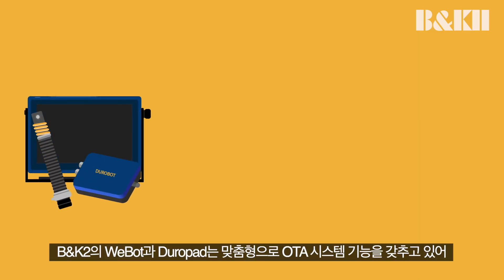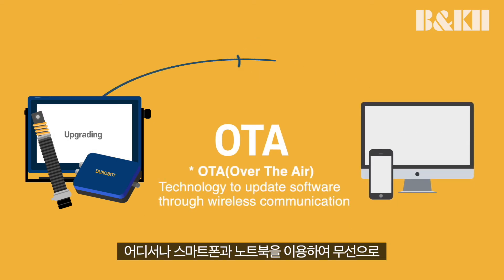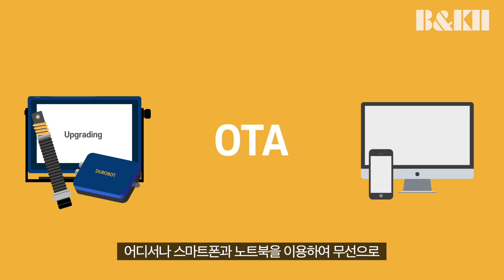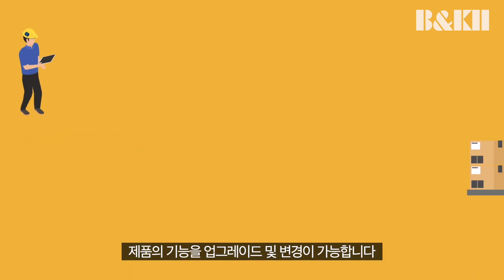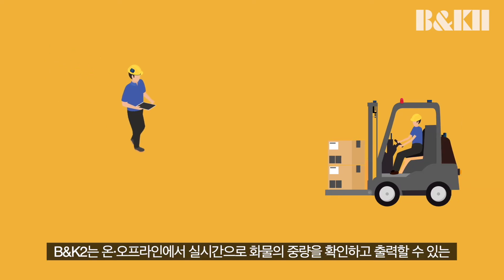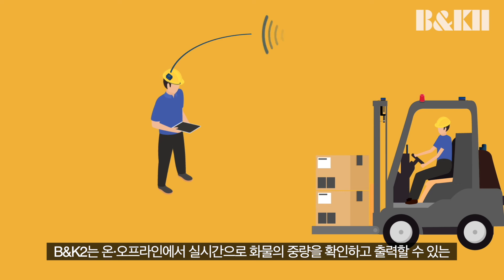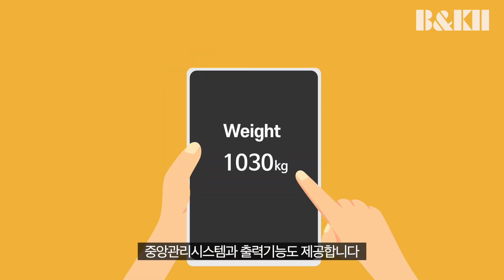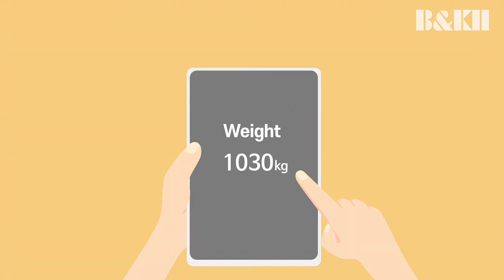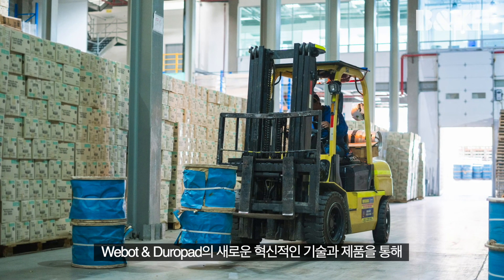B&K2's WeBot and Duropad are customized and have OTA system capabilities to upgrade and change functions wirelessly using your smartphone or laptop anytime, anywhere. We offer a central management system and print function, providing users the ability to check and print the weight of cargo in real time, both online and offline.